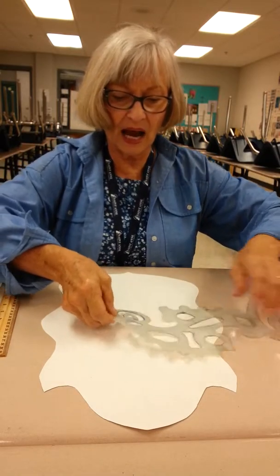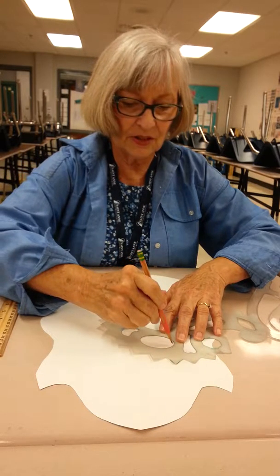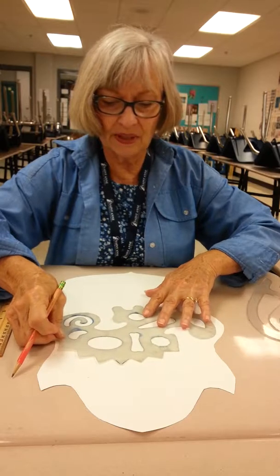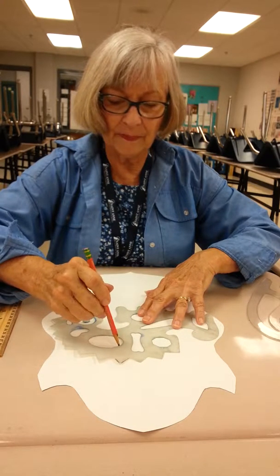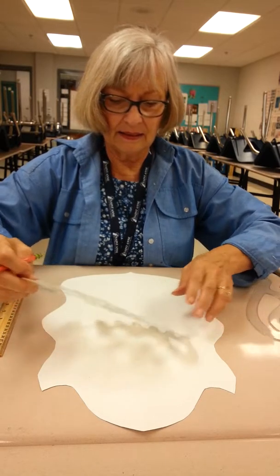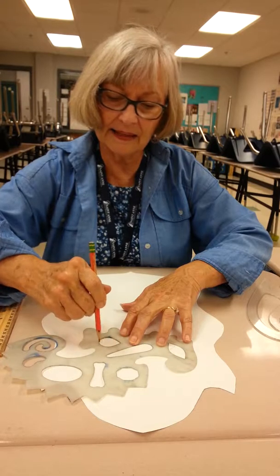I'm going to start with my eyes, so I'm going to come up with a shape that I like for the eye, and try to remember to keep those symmetrical — same on both sides. Maybe I'll put this little teardrop in here, kind of like that shape.